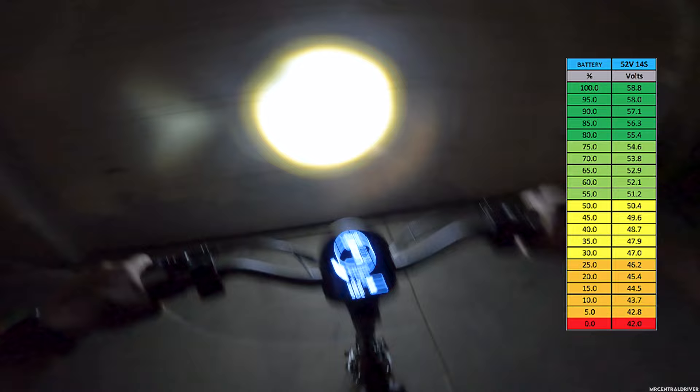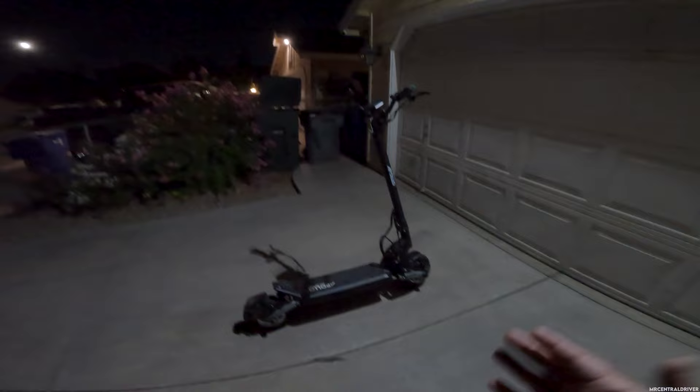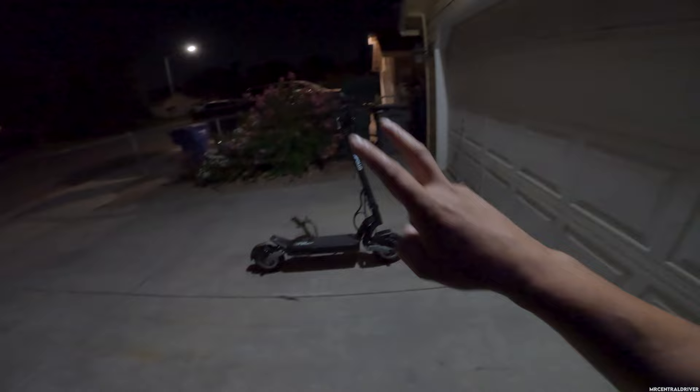Hopefully you guys liked this video on the Apollo Phantom V3. Check the links in the description — I have coupon codes that will take money off the scooter. If you're seeing this months down the road the coupons may not work, as they sometimes change or go inactive during sales. Buy it now with the coupon code — you're not going to go wrong. It's not the fastest scooter but it performs very well, it's very comfortable, and the stem is rock solid. See you in the next one — peace!